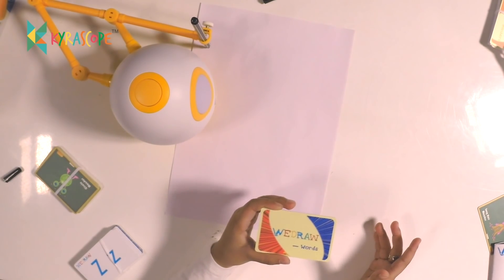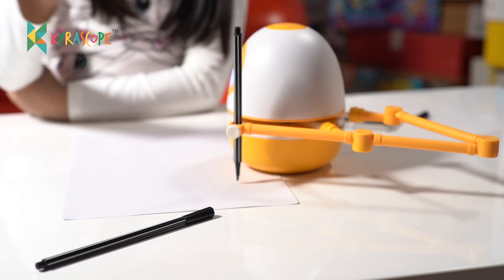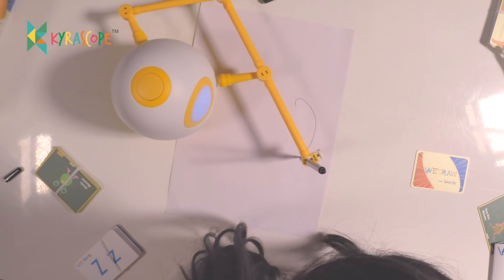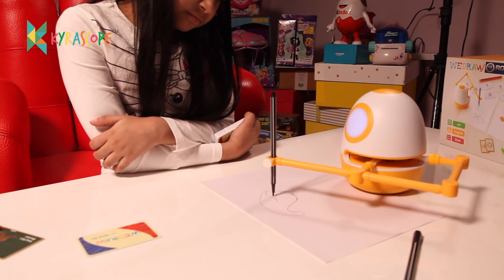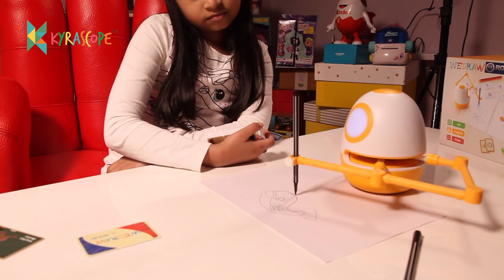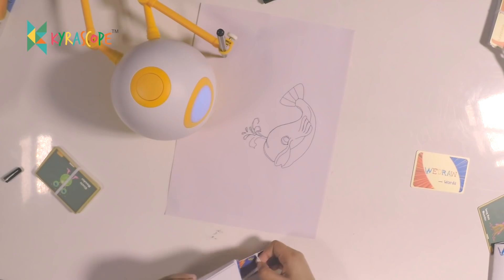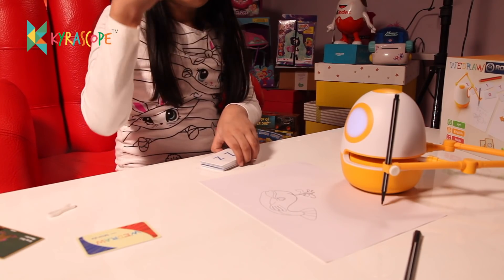So now we are going to do VDRAW words. So let me just turn on Eggie. English card. Animal. I am a huge animal that lives in the ocean. You can find me in every major ocean. So I have to use the letter cards to spell the name.